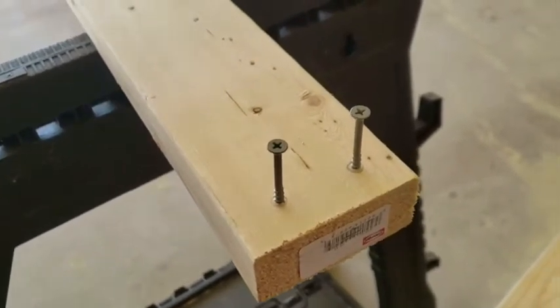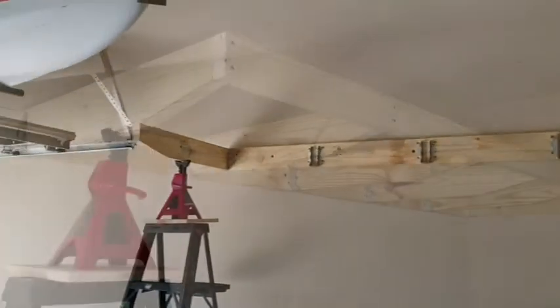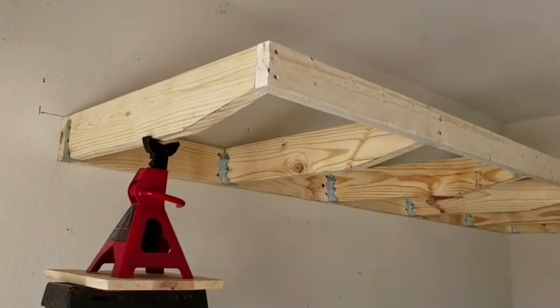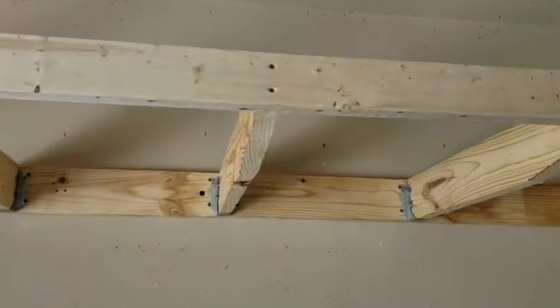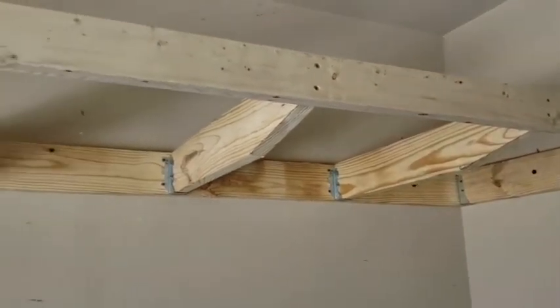I'm going to get a buddy and we're going to screw those in. There's the two by four — I drilled pilot holes and squared it up along the joists, screwed the hangers into the joists, made sure everything was level, and now I'm ready for plywood.